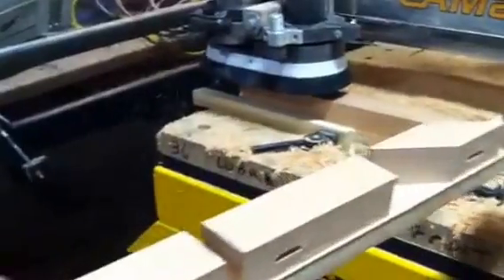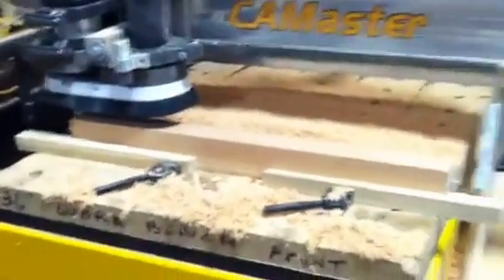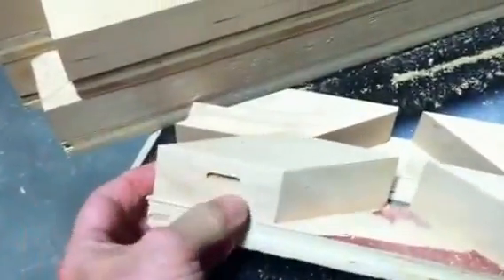And then we cut that — that's your M getting started out, and they look like that. And then this machine here jams in, cuts these little teeny slots there.